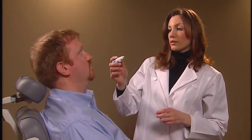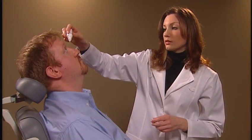The first step is to anesthetize the patient's cornea by the application of a topical anesthetic.